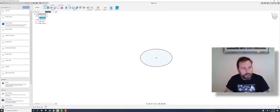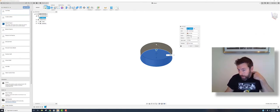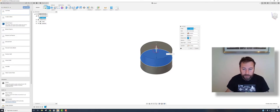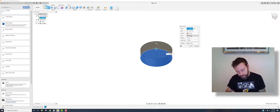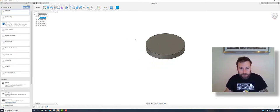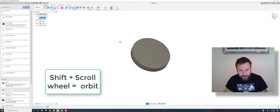Now we have this feature; we can go to extrude. You can either click and drag the arrow up or down, or type a value. Notice the direction options: one side extrudes one way, two sides extrudes both directions, and symmetric uses the same value in both directions. We're going to do one side. The depth is about 7 millimeters, so we'll call it 0.3 inches — type 0.3, Enter. Hold Shift and scroll wheel to orbit; hold scroll wheel to pan. We've basically created the disk.